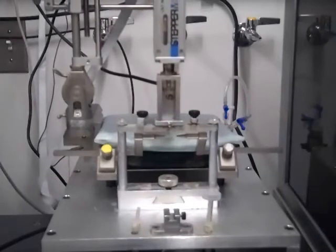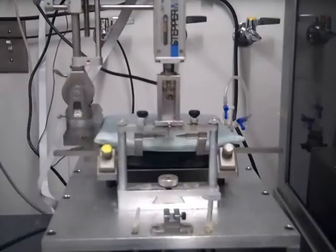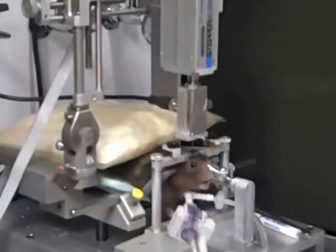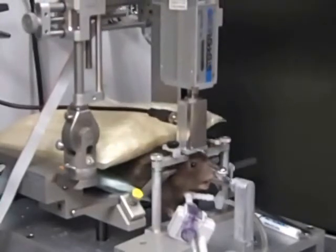The guide needle will stick out below the crossbar. The electrical contact between the metal case and the crossbar acts to reduce noise levels. The recording electrode will be lowered through the guide needle to about 8 to 10 millimeters below the skull, where action potentials from visual cells in the optic chiasm can be recorded.